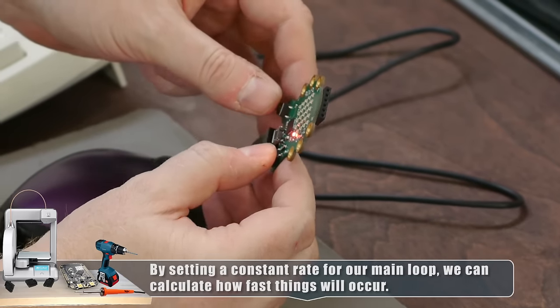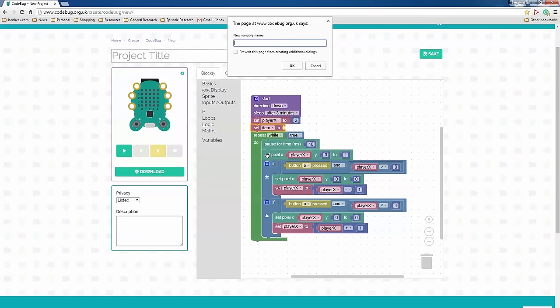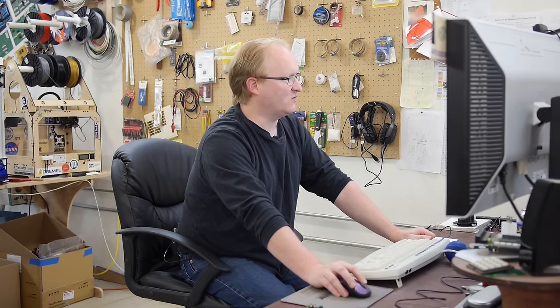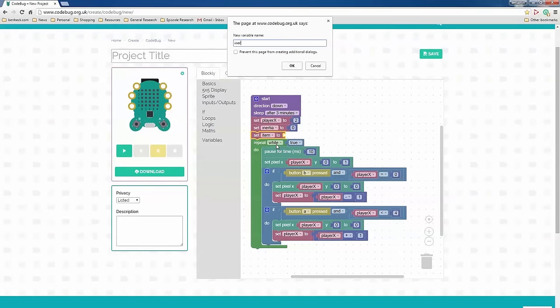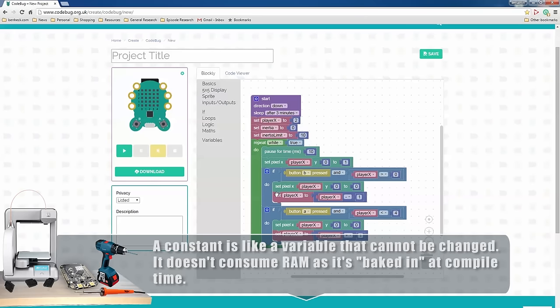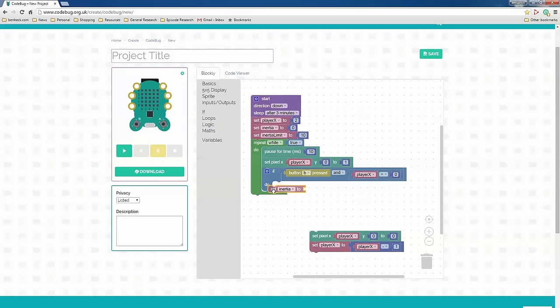It's still moving pretty fast, so I think we need to add some inertia. What that means is when you push the button, the character needs to get up to speed. We can use another variable for that — let's go to 'set item,' make another one, call it 'inertia,' and set it to zero. I'm going to set another variable — we'll use it as a constant. Inertia will be the count and there'll be a target for it, so we'll call it 'inertiaLimit' and set that to 10. In our if-then loops, we'll actually break it out a bit more: if the button is pressed, instead of just moving the player, we'll change the inertia value.